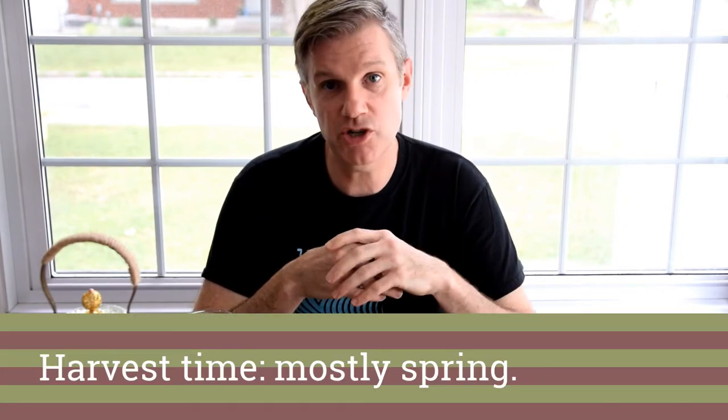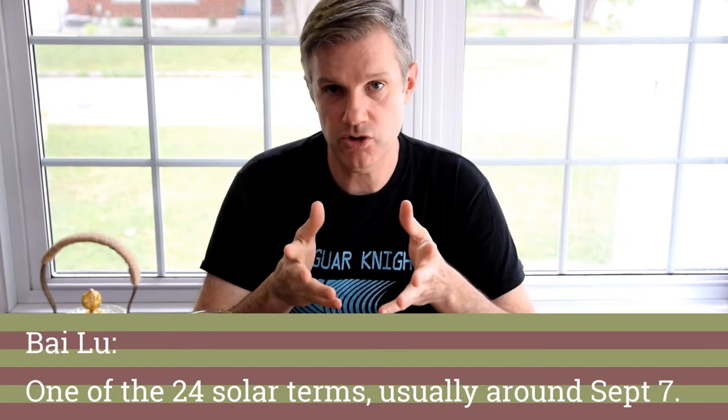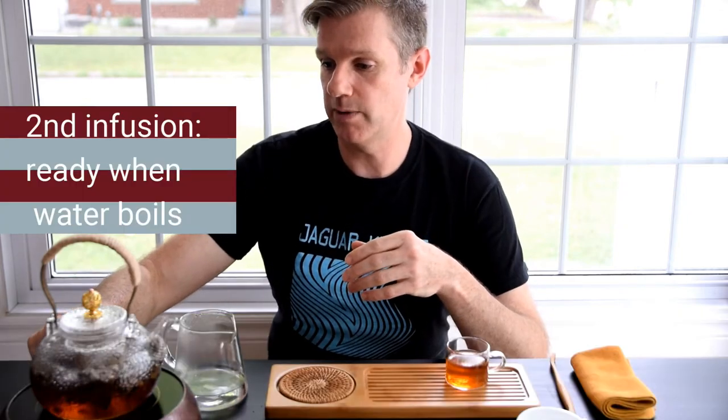White tea is harvested, like many other teas, mainly in the spring, but it's not restricted to spring — it can be harvested in summer and autumn as well. It has a traditional concept as a medicinal tea, so there are some really important dates it could be harvested on too, like Gu Yu and Bai Lu. We're boiling again here, let me turn off the hot plate. It's nice to see that we can just re-boil that and get more tea.